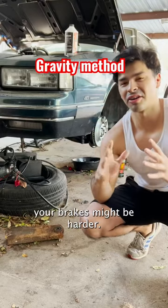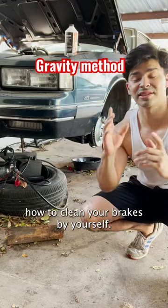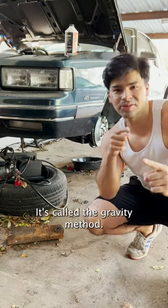If you work on a car alone, bleeding your brakes might be hard, so today I'm going to teach you how to bleed your brakes by yourself. Super easy — it's called the gravity method.